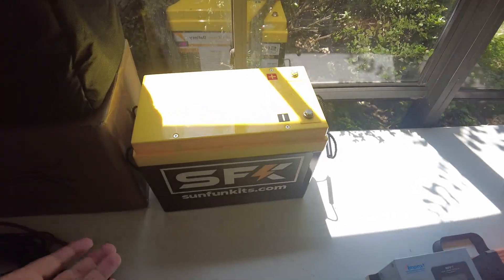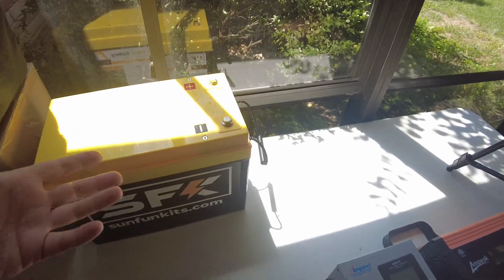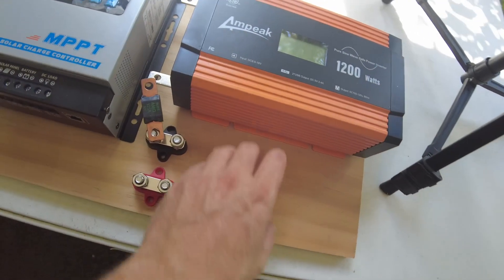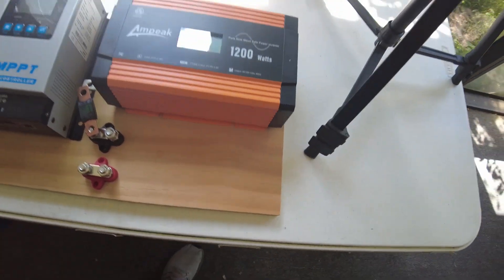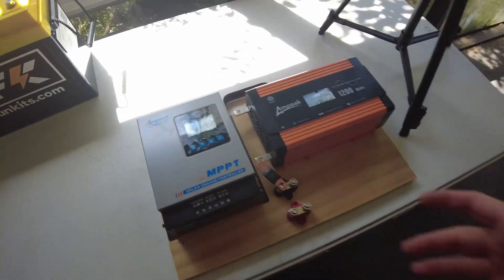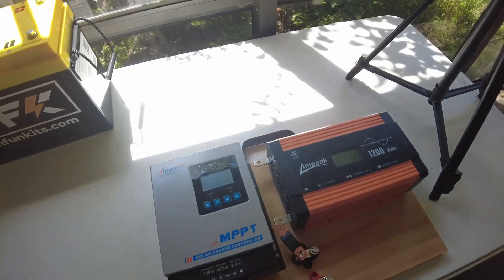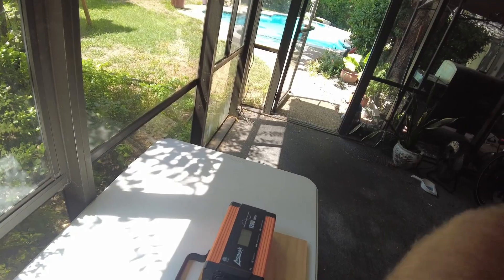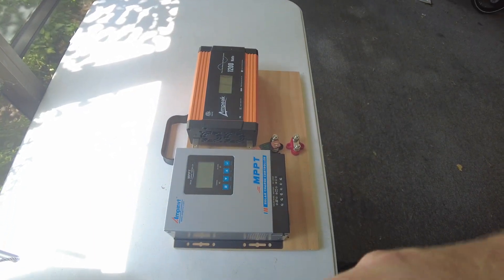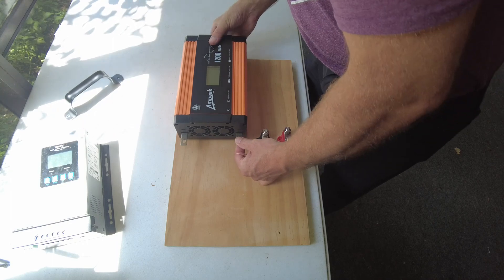It'll be in two pieces — the board and the battery separately — so it'll be easier to carry and lighter. Another idea I had is to put an Anderson connector on here so you can just snap the battery cable in. I don't have one yet but I might order one. For today, I just want to build a super simple solar generator board.